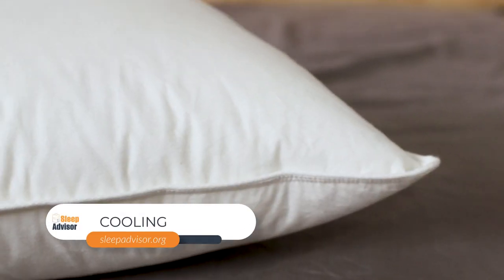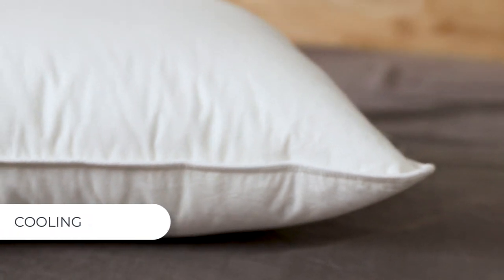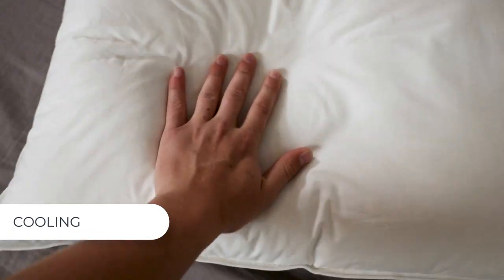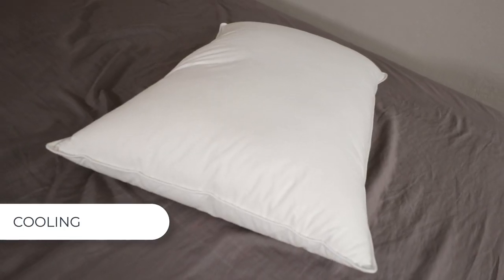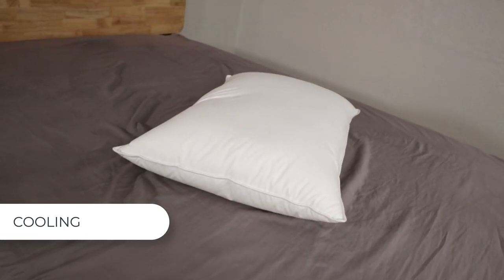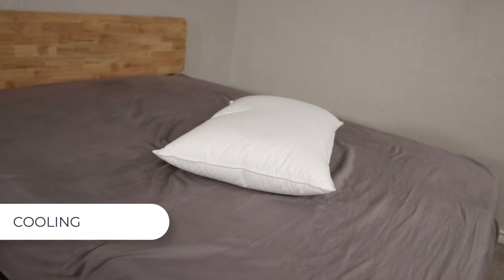Now that we've discussed feel, let's get into some features that are a little more preference-based, starting off with cooling. The cotton cover is breathable and it feels very cool — this was actually one of the first things I noticed about this product. Down in particular has been praised for its ability to regulate temperature, so if you sleep hot or cold this pillow could really help you out.